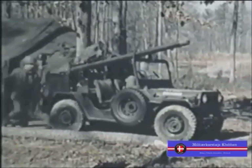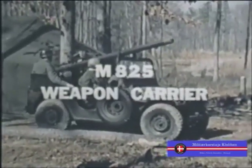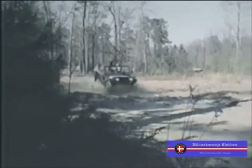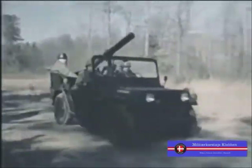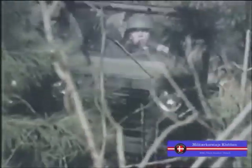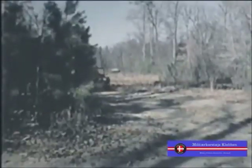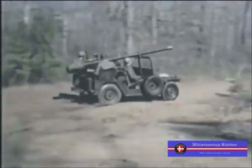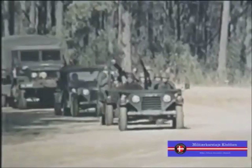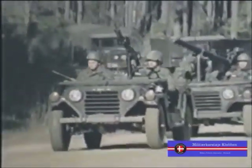When the 106 millimeter recoilless rifle is mounted, the truck becomes the M825 quarter-ton weapon carrier, a special purpose vehicle. Addition of the weapon and its M79 mount raises the center of gravity two inches. Therefore, the M825 should be used at lower speed and with greater care than the standard M151A2. The M825 should never tow a trailer, and it should not be used without its weapon as a utility truck. This is true of quarter-ton trucks which have had the suspension modified to carry heavy loads.